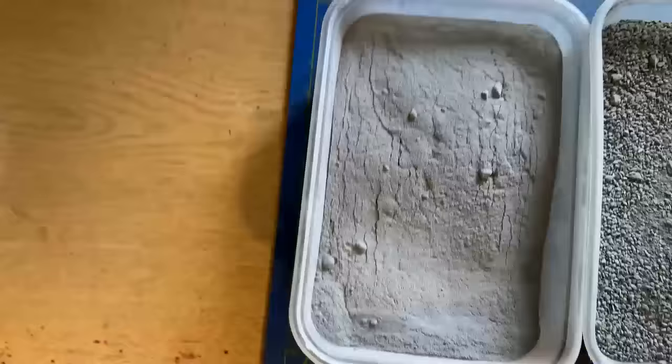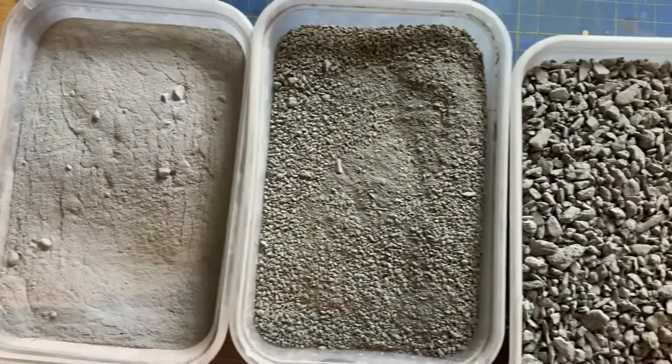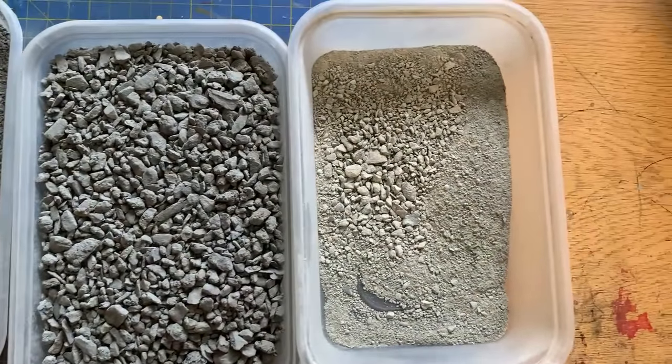Moving on to the Slate Tip. This is my selection of slate grades. The first is a grey tile grout, then fine sieved slate dust, then larger slate bits, and then a slate slash dirt mix.